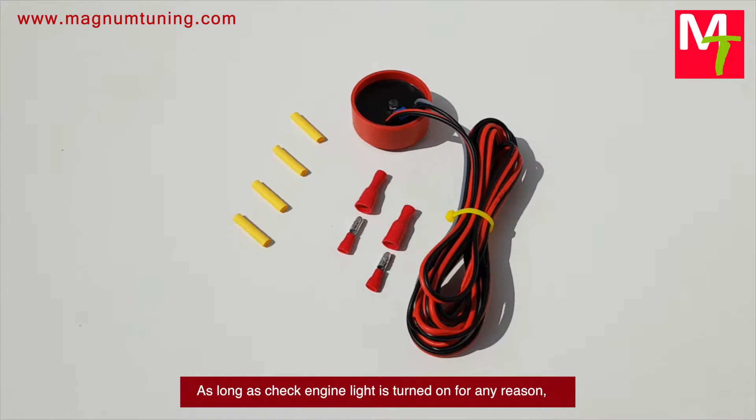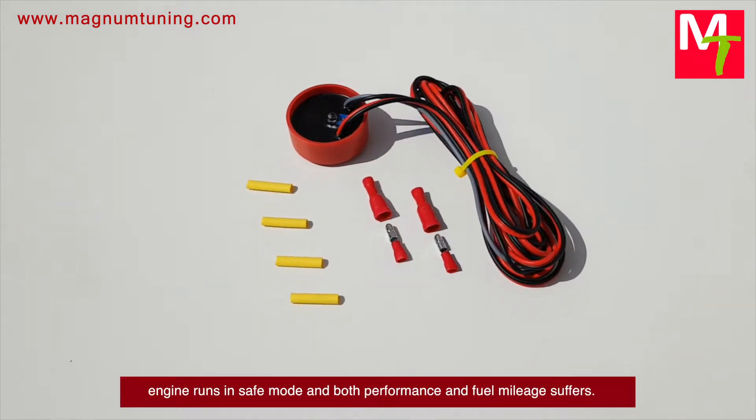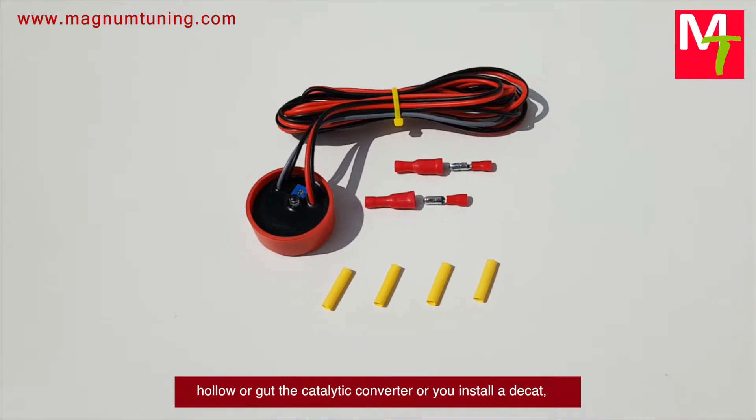As long as the check engine light is turned on for any reason, the engine runs in safe mode and both performance and fuel mileage suffer. Easy Cell Fix is a must-have if you remove or gutted the catalytic converter.